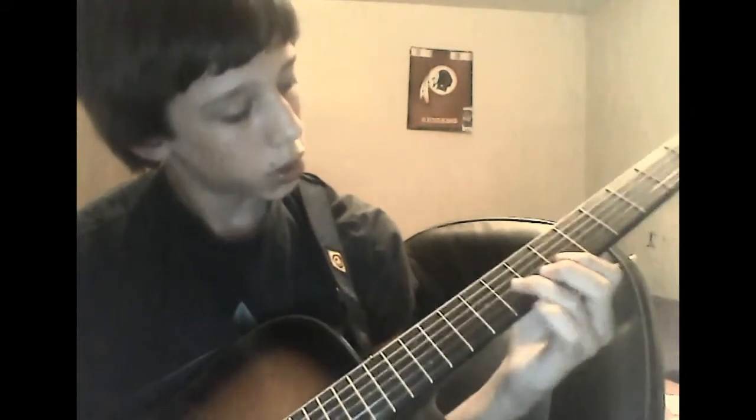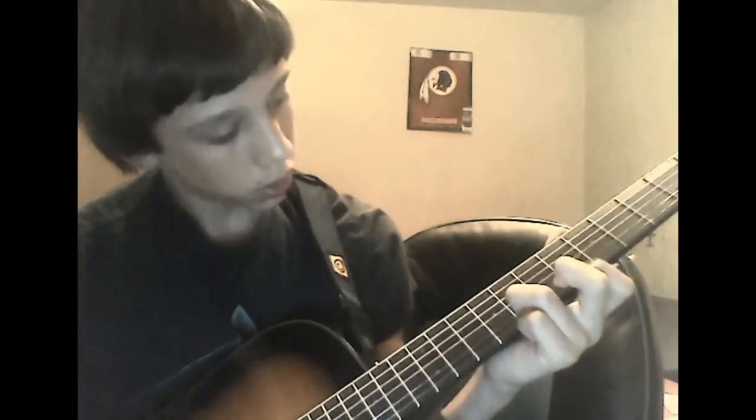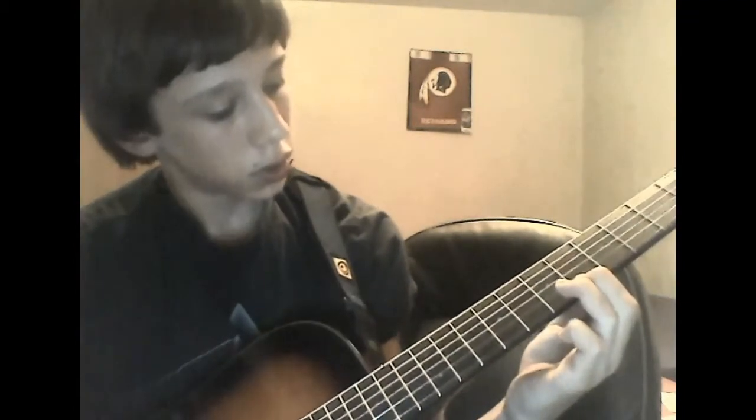Once you've got that down, take your ring finger and put it on the same eighth fret, second string, and play that. Then put your index finger on the sixth fret, first string, and play that. Then slide down to the tenth fret of the first string and play that. Then go back down to the sixth fret, first string. So far, everything you have sounds like this.